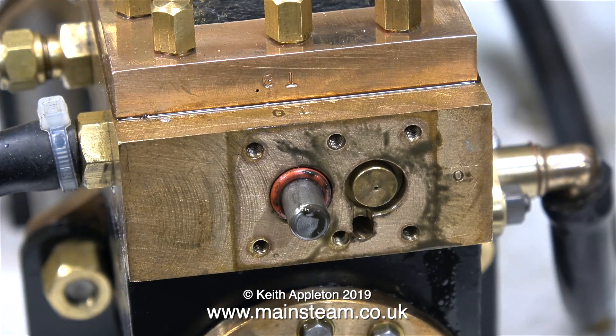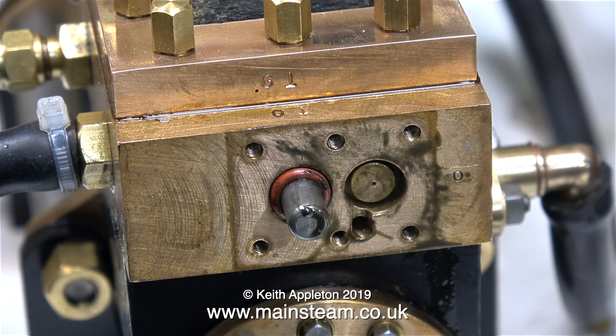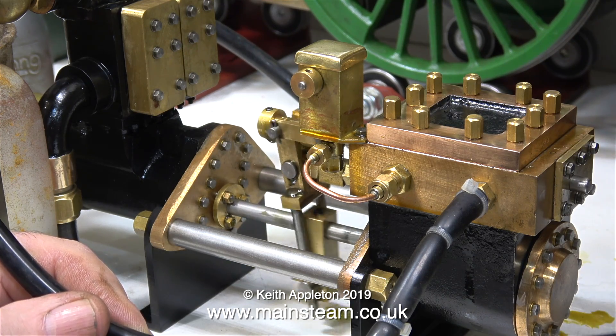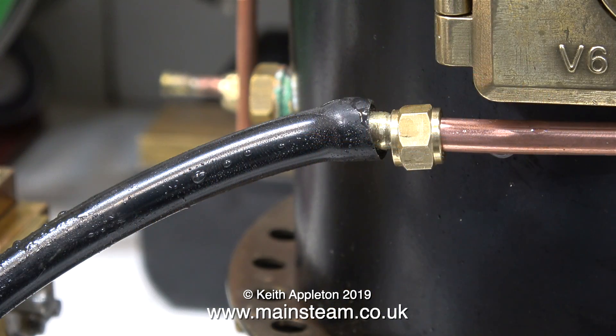This is using compressed air, and as the engine cools down the shuttle piston doesn't stick quite so much. It's still sticking a little bit, but when I replace the cover it runs perfectly. But this is on compressed air — the mechanism only fails when it gets hot, so something's amiss somewhere.